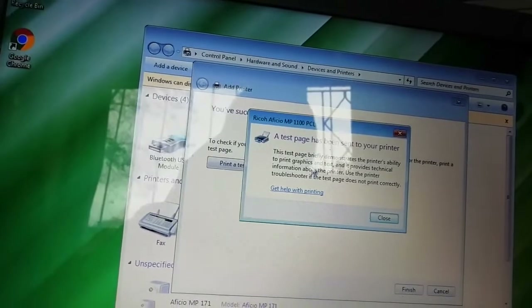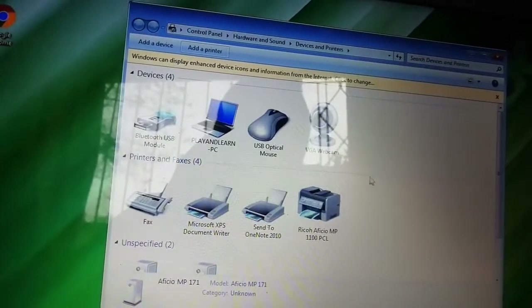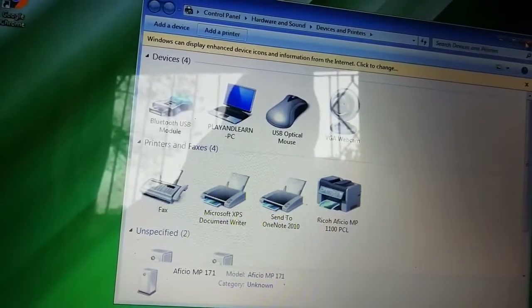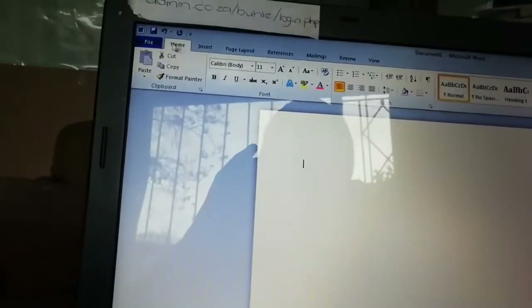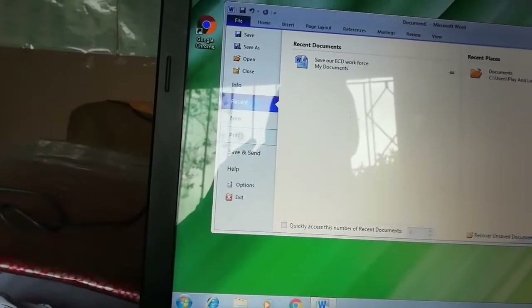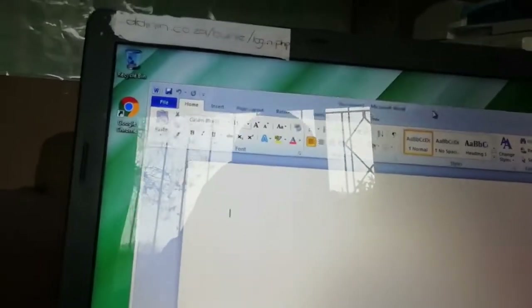A test page has been sent to the printer. If the printer doesn't print, we're going to move to the second method. Click Finish. You can see the printer is listed now, but this time the printer did not print. I'm going to try to print from Word again, but there's nothing coming out of the printer, which means the generic driver didn't work.